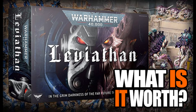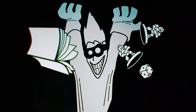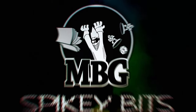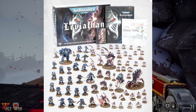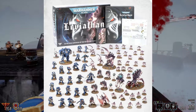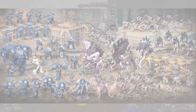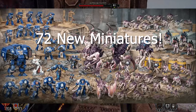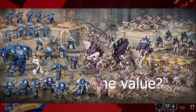The new Leviathan 10th edition box set value is hot fire. There is a ton of value in the new Warhammer 40k Leviathan starter box. Here's the rumored price and the savings breakdown. The box itself is comprised of 72 new minis and all the accessories. The real question is, what kind of value are you going to get with this box?